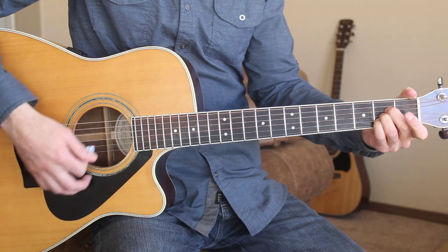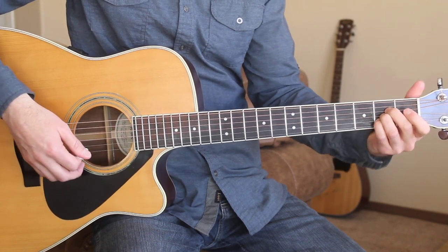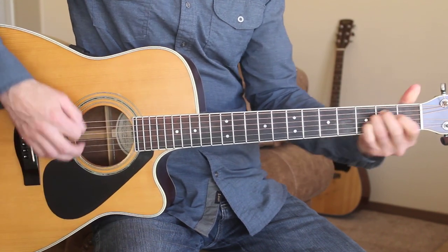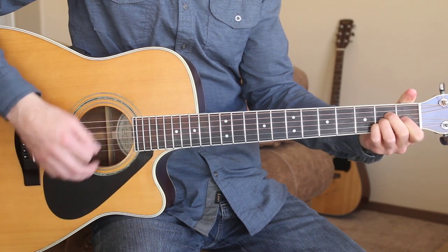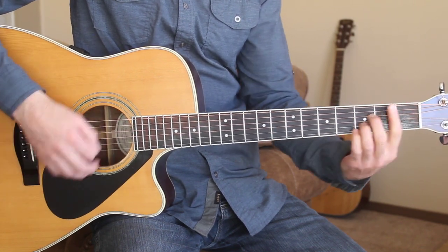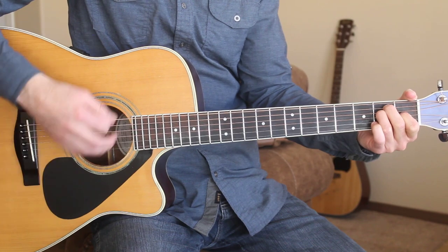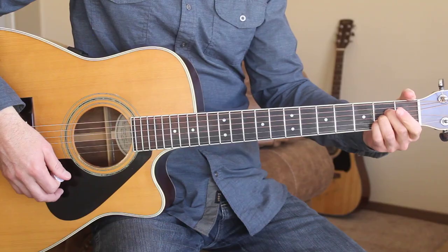For that strumming pattern you can just do a down-up, down-up, down-up pattern. You can also use that same strumming pattern on the verses. Here's what the verse would sound like if you just wanted to strum it: Blame it all on my roots, I showed up in boots and ruined your black tie affair. Last one to know, last one to show, I was the last one you thought you'd see there. And I saw the surprise and fear in his eyes when I took his glass of champagne. And I toasted you, honey we may be through, but you'll never hear me complain. Then back into the chorus on the A chord.